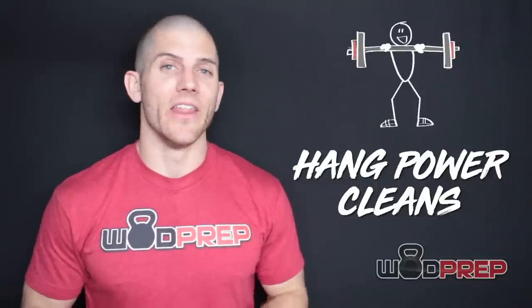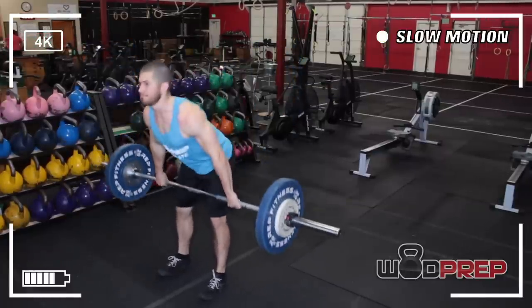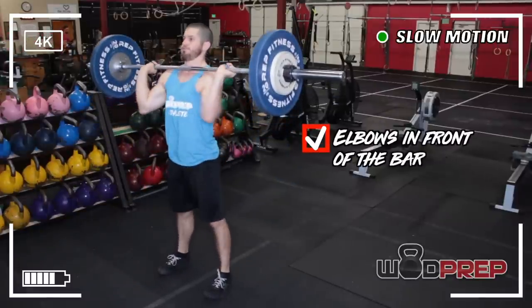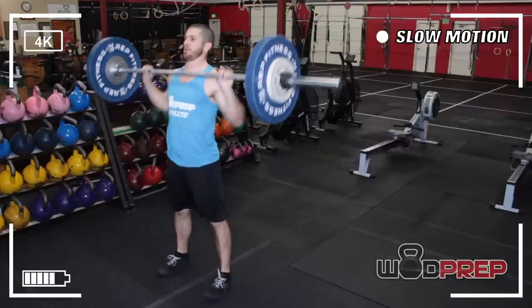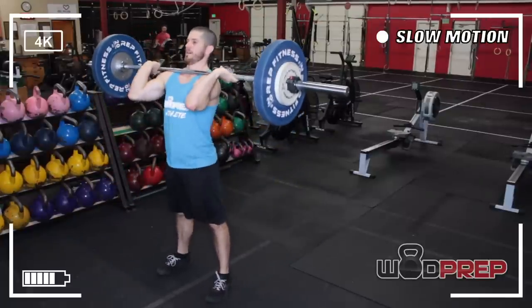Let's talk about the hang power cleans — a movement that throws a lot of people for a loop. The points of performance: the barbell starts at your hip, you generate momentum and get the bar to your shoulders. When the bar lands, your elbows need to pass through and in front of the bar. Simply getting the elbows in front of that vertical plane of the bar technically counts as a rep. We recommend the barbell actually be resting on your front rack. Even if you have front rack limitations, elbows in front of the bar is a good rep, provided you stand all the way up with knees and hips fully extended.